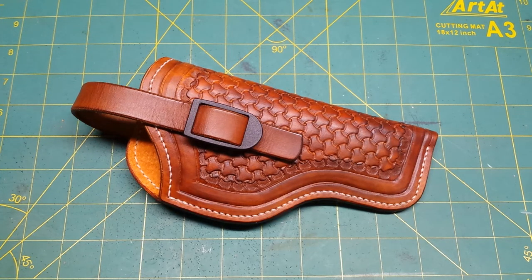Hey everybody, got a chance to do some more holster work and put together this one for George. I did a holster for him a while back for a BFR — big fine revolver — 45-70, and he was kind enough to contact me again and asked if I'd make him a holster for his PMR-30, that's a little 22 mag semi-auto. Pretty neat gun.